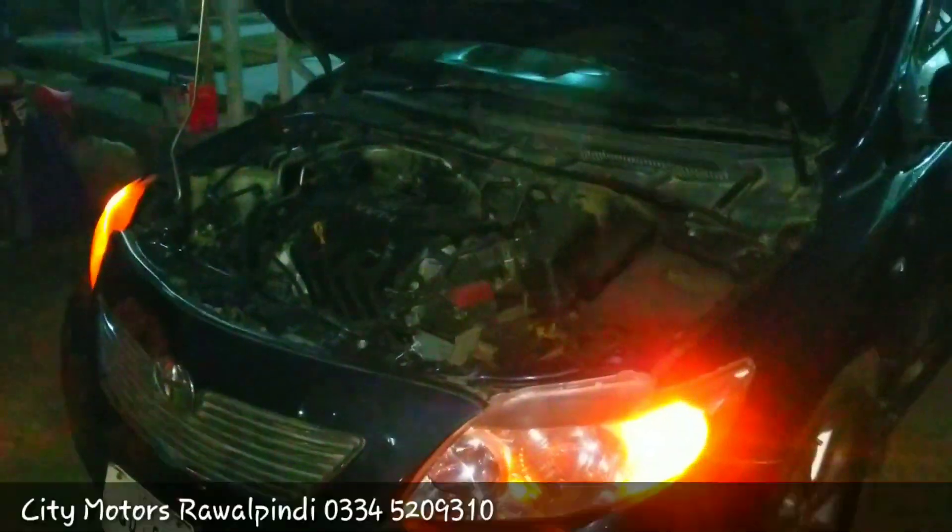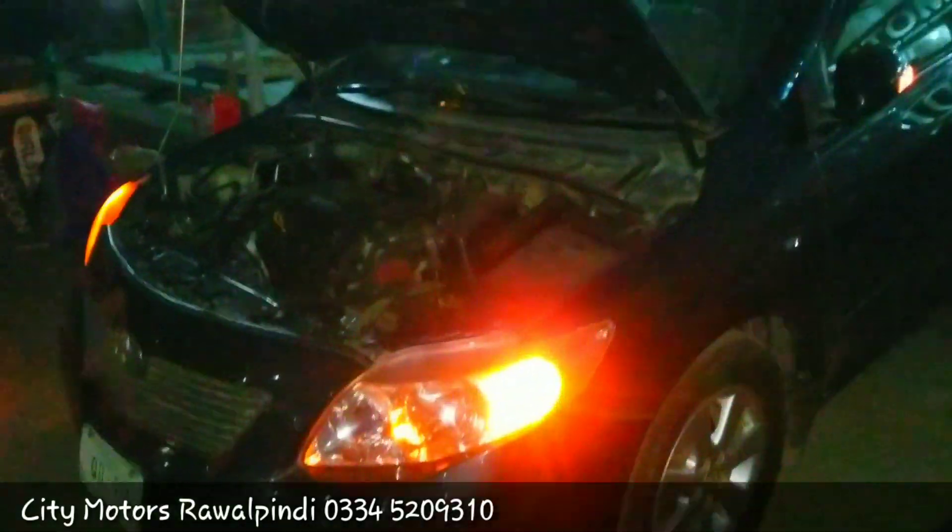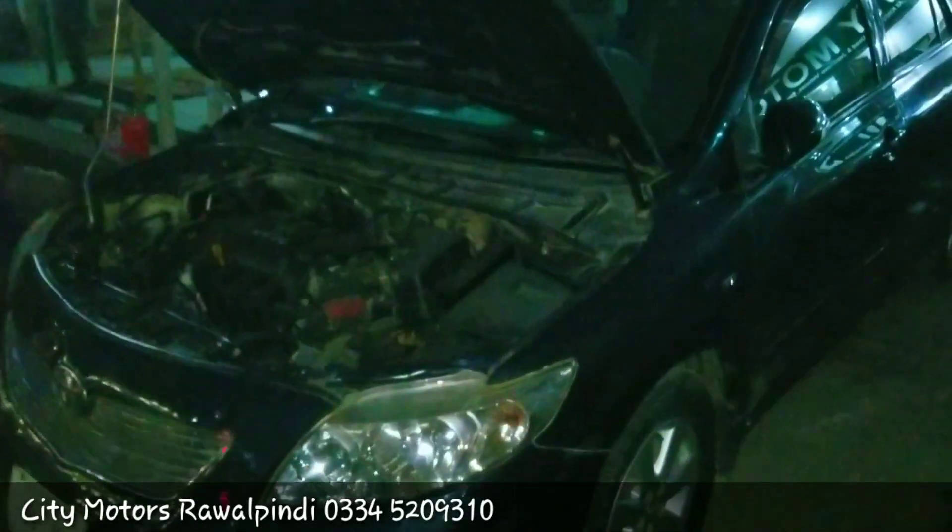If I talk about this car's price, the asking price is 15,000,000. You have seen the condition of the car. If you are interested in this car, you can contact for further details. If you liked this video, please like the channel and share this video with your friends. I will see you in the next video. Allah Hafiz.